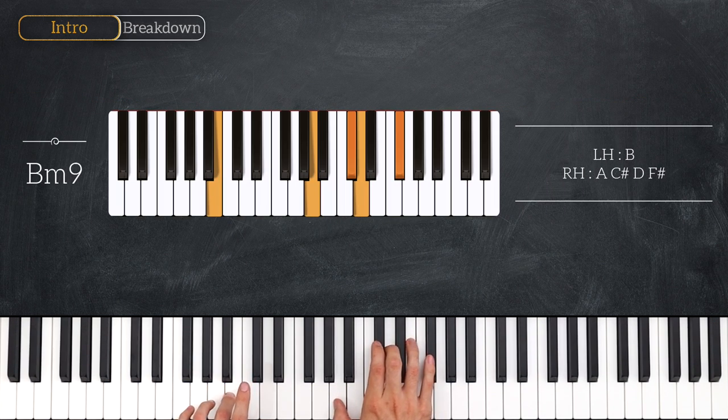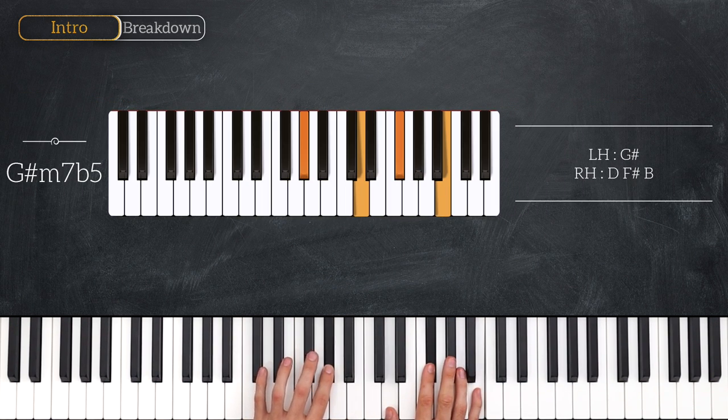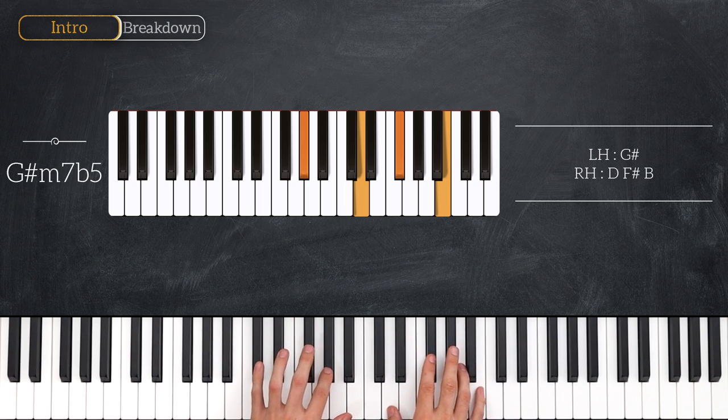Next up we've got a classic jazz piano voicing — this is a B minor 9. B for the left, and then A, C sharp, D, and F sharp for the right. And then we've got a G sharp minor 7 flat 5. If it was a normal G sharp minor 7 it would have a D sharp, but we're going to make it a flat 5 by playing a D. So that's G sharp, D, F sharp, and B. There's another name for this chord which is a G sharp half diminished — either is fine.